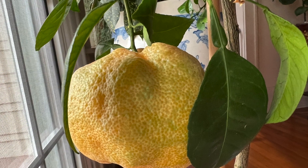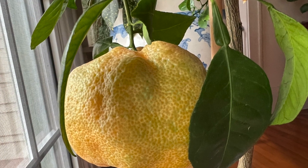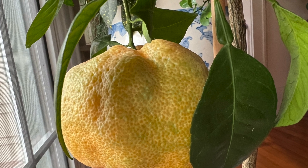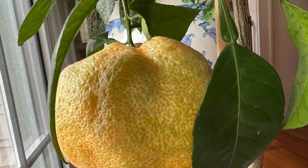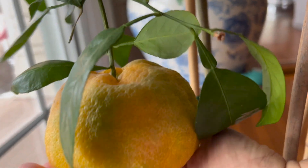I made a little video about me picking it and opening it and tasting it for the first time. I hope you enjoy this. Here's my mandarin orange and it's ready to be taken off the tree.